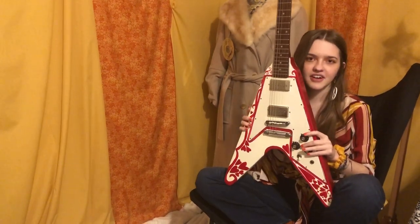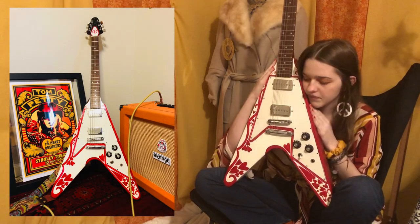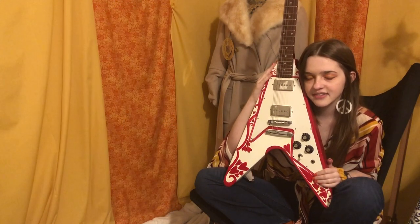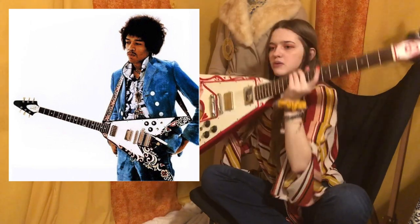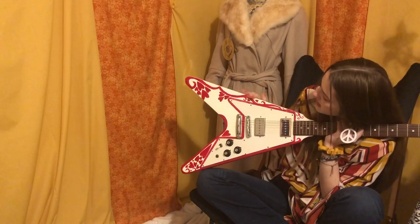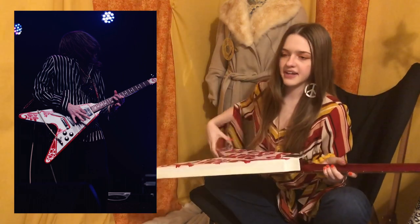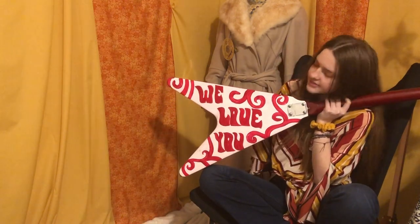This guitar is a pre-lawsuit Ibanez V. The art on it is inspired by Jimi Hendrix's Black Flying Bee — I'll insert a photo right here. We also wanted to embrace the love and flower power culture of the 60s and 70s, so I painted a bunch of hearts on it. Then just for our fans, we put on the back, visible while performing, 'we love you' in psychedelic writing.